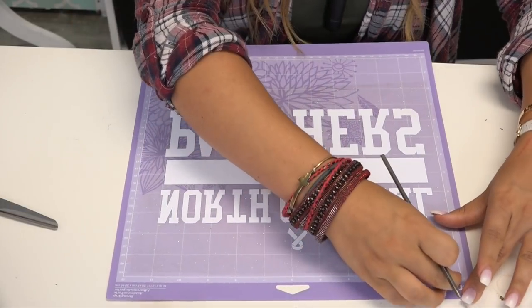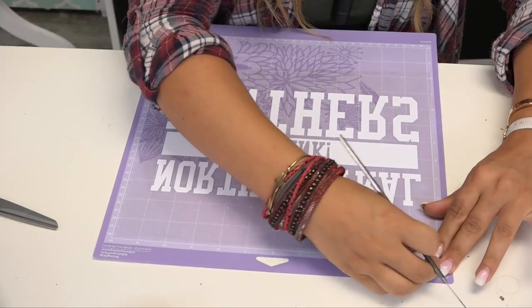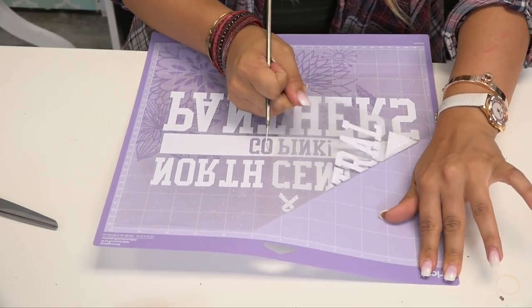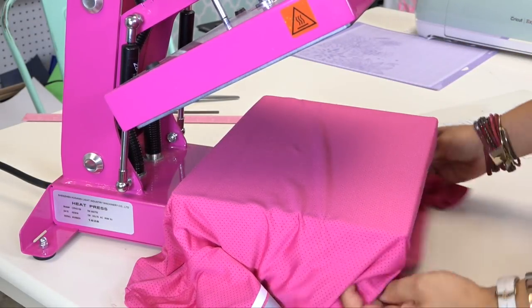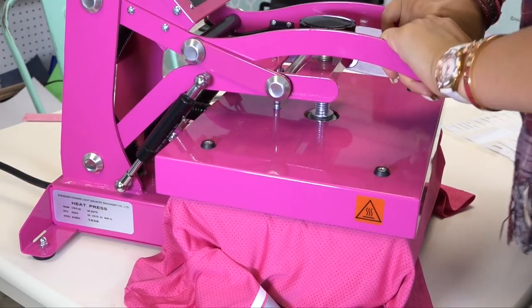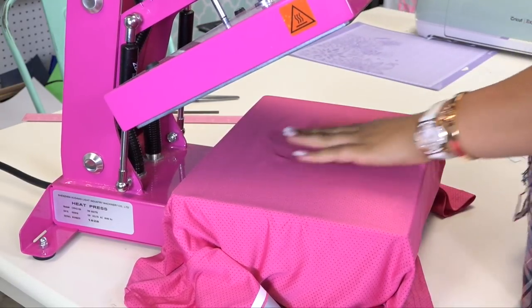I can peel my transfer off of the cutting mat and head to the press to apply. The fabric we're applying to is a poly spandex mix, which gives it a nice soft feel. Before I apply my transfer, I'm going to do a quick preheat to release any moisture or wrinkles in the fabric.